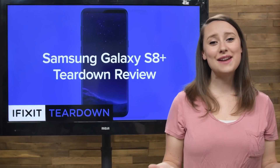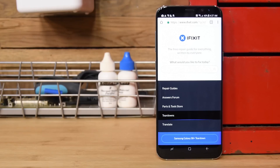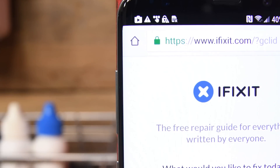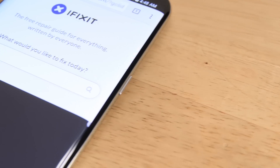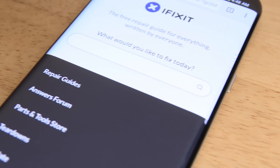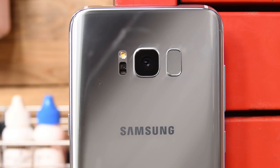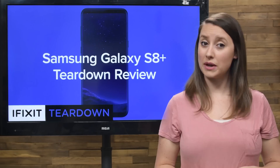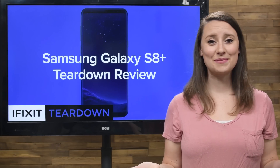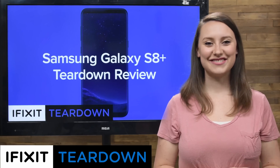Hey guys, I'm Gwendolyn with iFixit and today we're tearing down the Samsung Galaxy S8 Plus. The S8 Plus is carrying a lot of weight on its shoulders after the Note 7 battery disaster. With a boost to its processor, a Super AMOLED dual edge display, and a 12 megapixel camera, the S8 Plus is sure to impress. But will the new design of Samsung's flagship phone be enough to win back its customers? There's only one way to find out — let's tear it down.